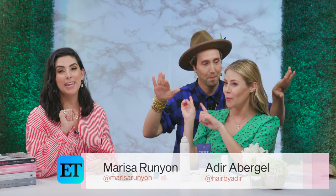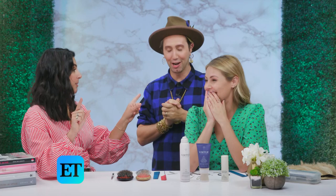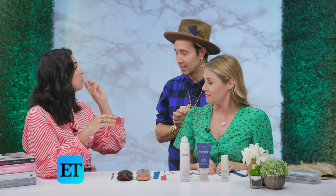We are here with celebrity hairstylist Adir Abragel, and we're going to play a game called Stopwatch Style. You're going to have 90 seconds to achieve a complete hairstyle on our beautiful Katie Krause with only the products and accessories on the table. We're going to do three hairstyles, 90 seconds for each style.